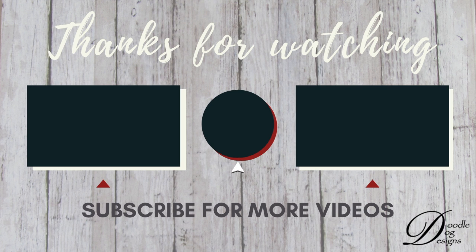Thanks for watching. I'll see you next time. Bye!